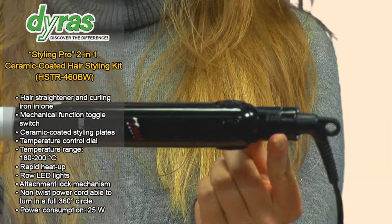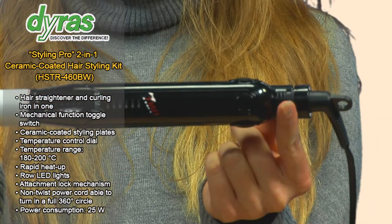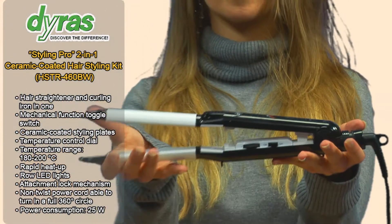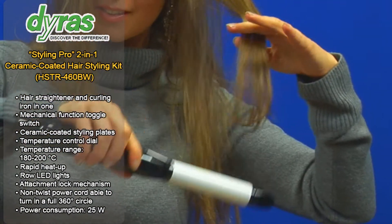To use the styling plates to straighten hair, the function toggle switch needs to be pushed towards the swivel power cord inlet until it stops. The grips will subsequently open up and the hair strands may then be pressed between the styling plates.